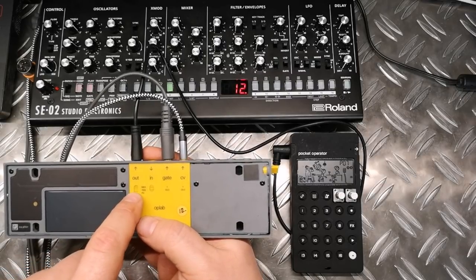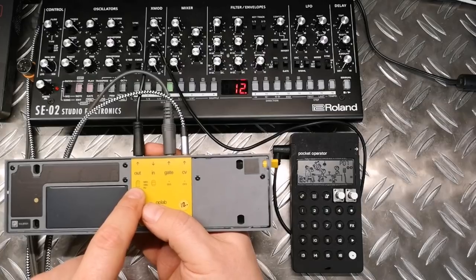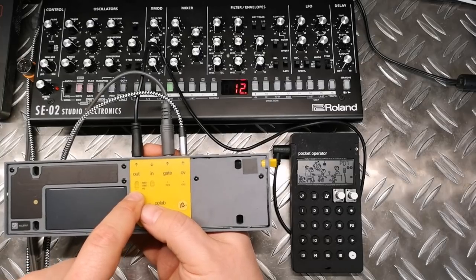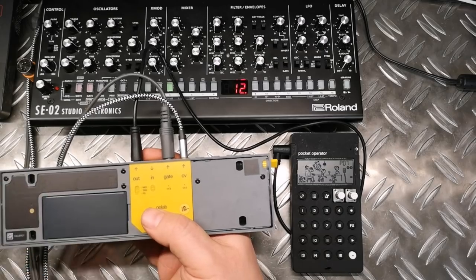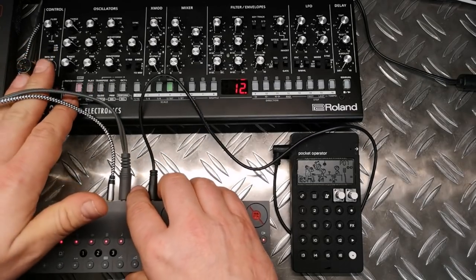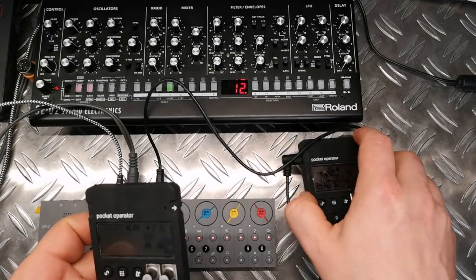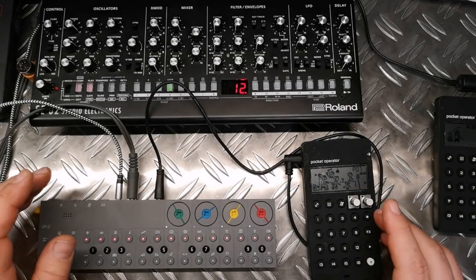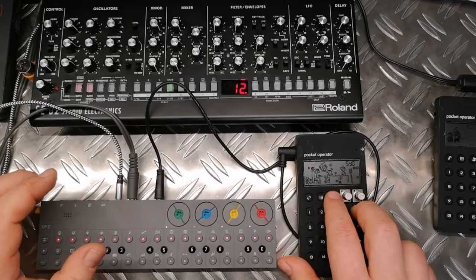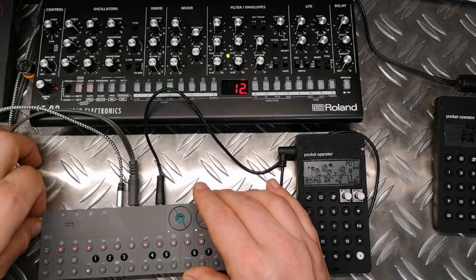With this switch you can also switch to trigger out, meaning you use the trigger functionality like in a Monologue from Korg, or you can use it like the PO or VOLCA setting to directly synchronize a pocket operator. This is the first thing I want to show you, because most of you who have an OPC also have a pocket operator. For example, with the PO-33 you now have for the first time the possibility to sample with the OPC. You connect it with this mini stereo jack, put it in sync 2, and it runs in sync with the OPC.